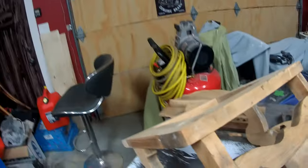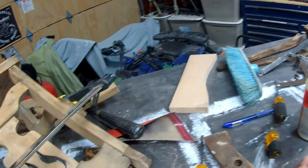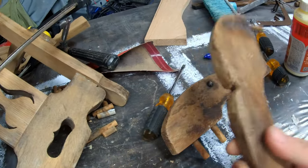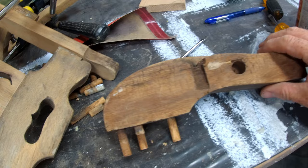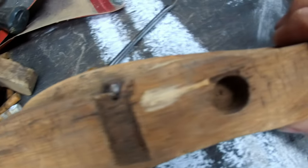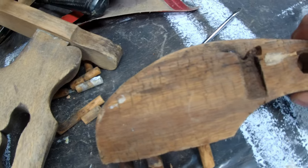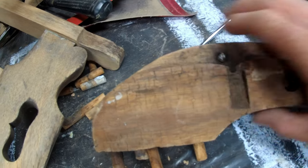We do have a bit of splicing to do with this one. As you can see, this has gone here so we're going to splice on a piece. We can overlay like that so I can work out the shape of it from this other piece — it's the opposite side. So we can splice in a piece, cut it across to the other side, cut another piece, glue it, clamp it, and then cut out the shape.